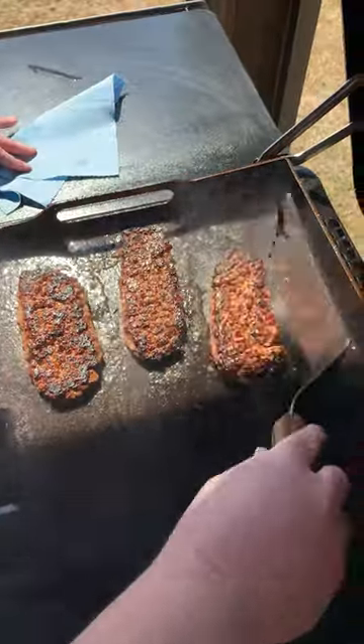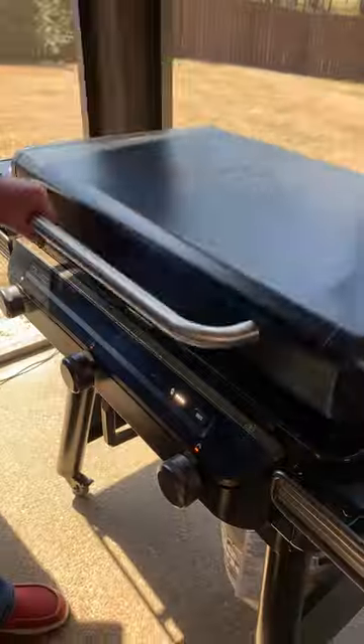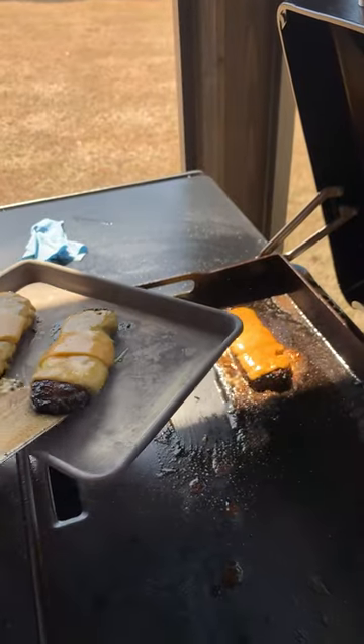These burgers are ready to be flipped. Burgers are ready to melt some cheese on. Let's get it melted. I'd say these are done. Let's get ready to build a burger.